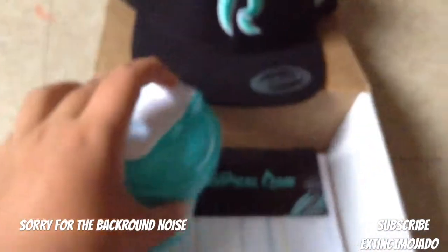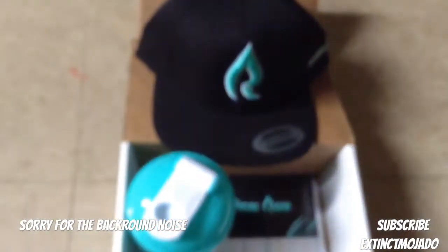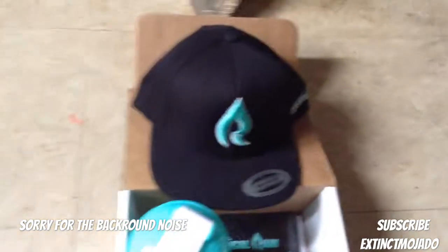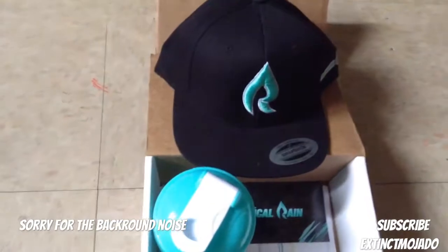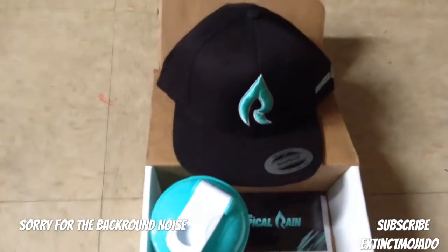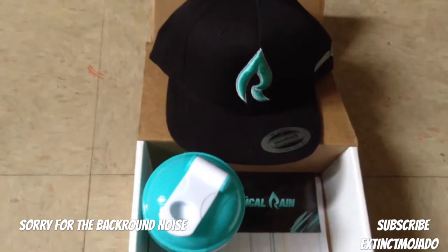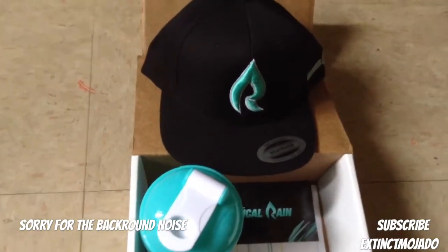If you guys are wondering, if you guys want to buy your own gear — your own Phase Rain gear — I definitely recommend it. It's super, super sick. Stay tuned, guys. I am gonna try to be unboxing the G Fuel next, actual G Fuel. It's been your boy Ximu. How do you guys like more unboxing videos? Let me know that in the comments below. And I'll unbox exciting shit if I get any. Peace out, guys.